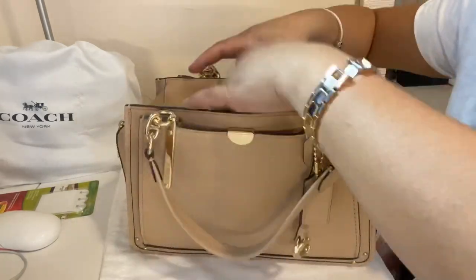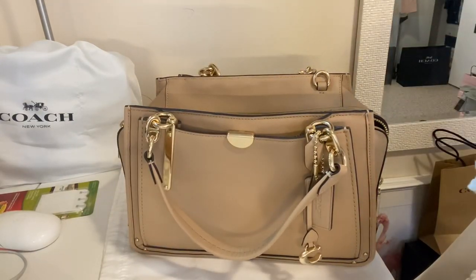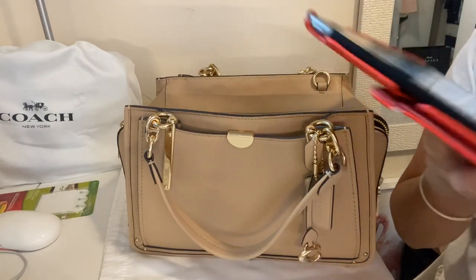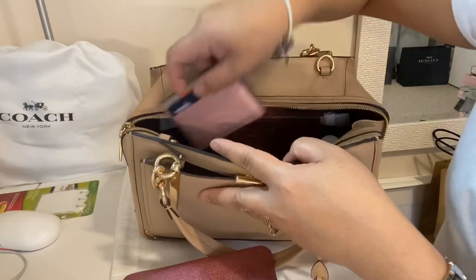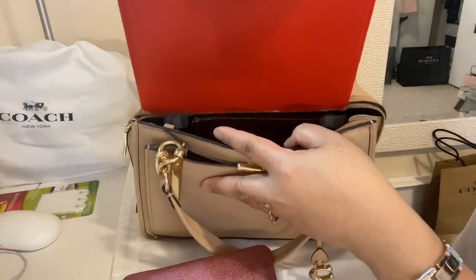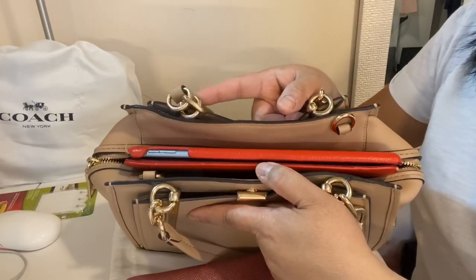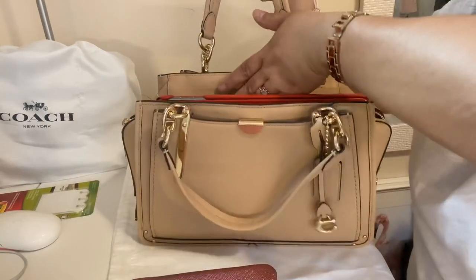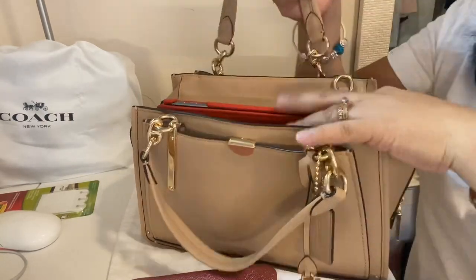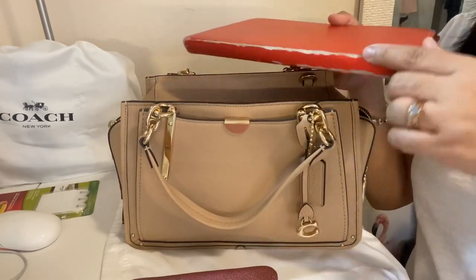One thing I want to check is whether my iPad fits, since it fits in my Tory Burch. It does go in, but it has to stick out at the top, so you can't close the bag with the iPad in. So the iPad doesn't really fit, but if you have an iPad mini, for sure it will fit. I actually need a new iPad case — I used to have a mini but I gave it to my dad.